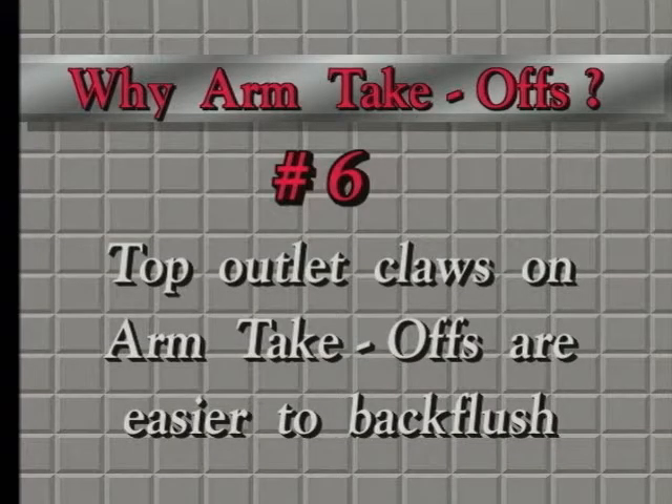What about back flushing in combination with automatic takeoffs? Let's take the arm takeoff back flush combination first.